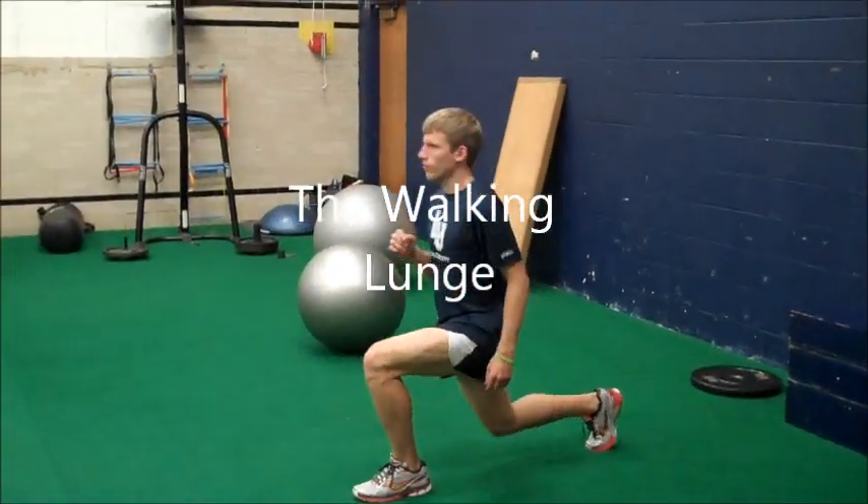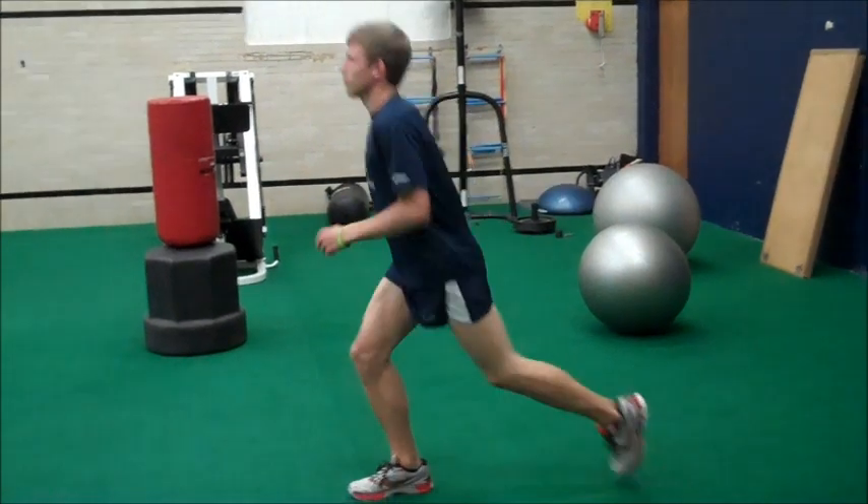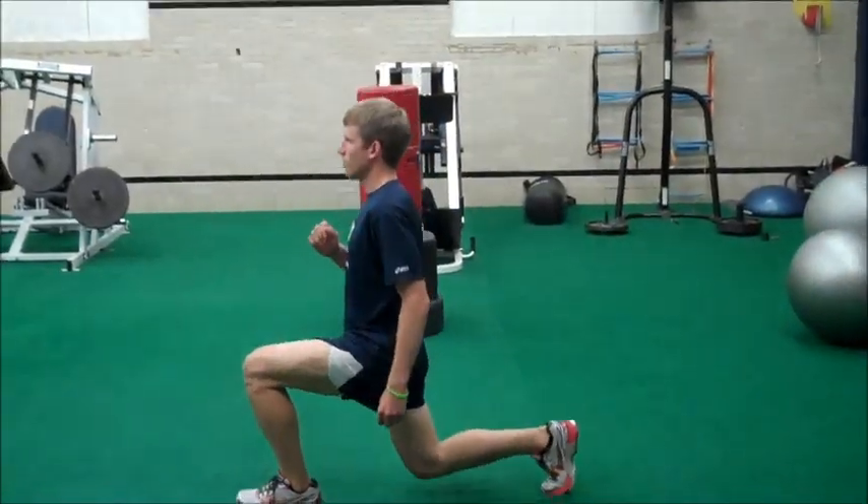This is the Walking Lund. Go down 90 degrees and hold briefly.